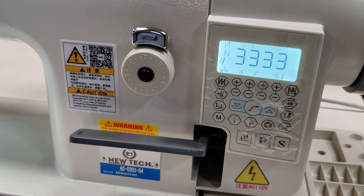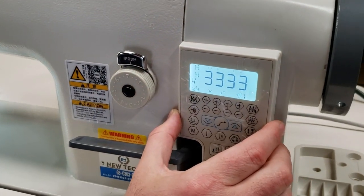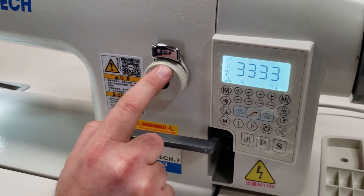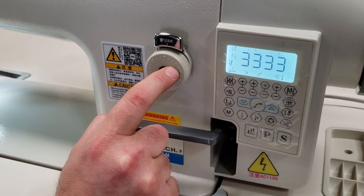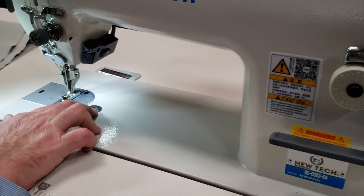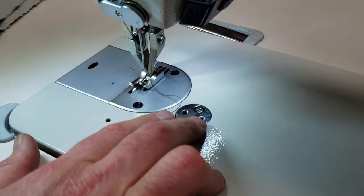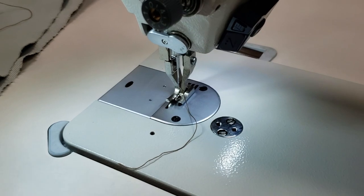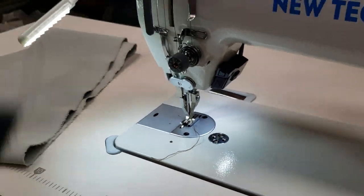This is your computer control panel right here. Stitch length goes up to eight millimeters. There are two screw holes here where you can attach folders — bias folder, whatever folder you need to put in here.